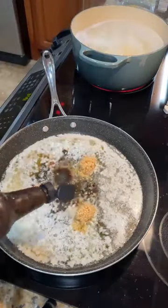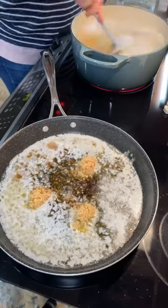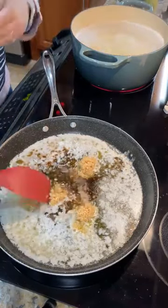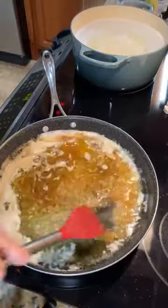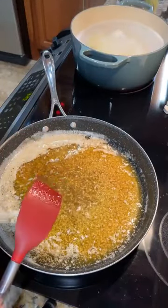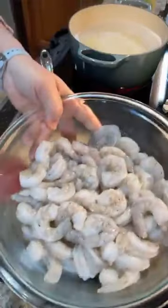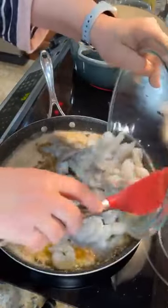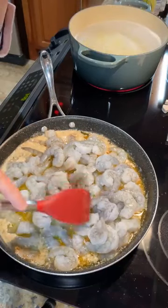So we're just going to sauté this for just a second, just enough to move it around while I watch my pasta. As soon as I get all this incorporated, we are going to add our shrimp. If y'all are scared of shrimp, it is so easy and so fast. I bought the shrimp that's already de-veined and peeled, so this is super easy. This is my two pounds of large shrimp — it was $17.98, so that's a little bit of a splurge, but honestly this is going to feed about eight people. So for 20 bucks, I've got dinner for about eight people.